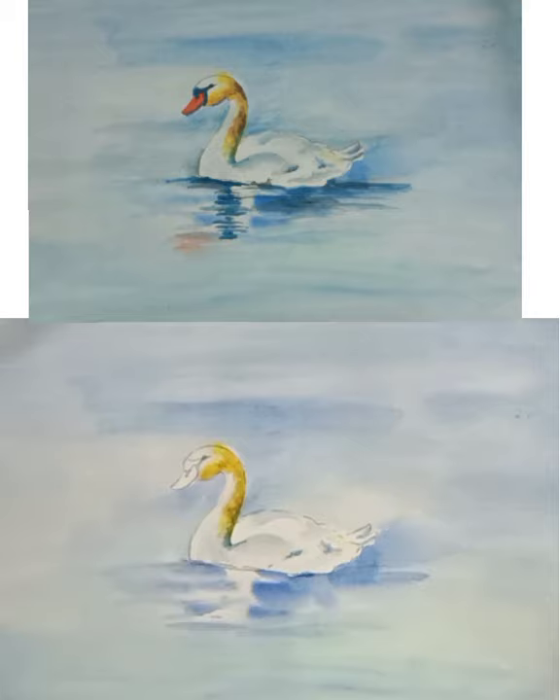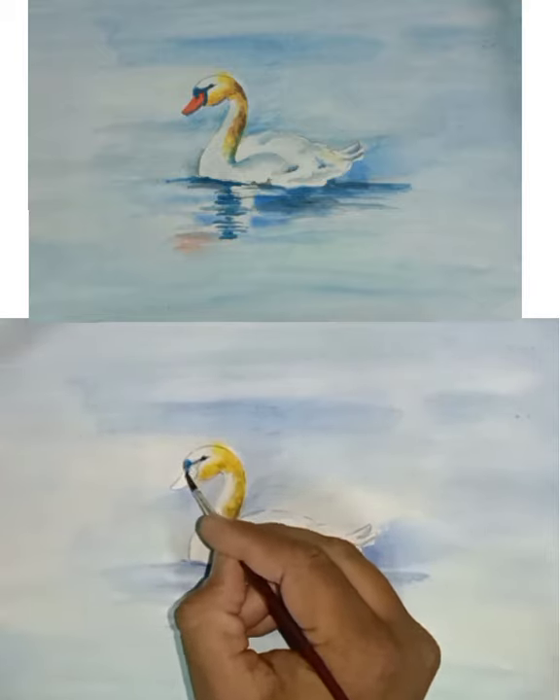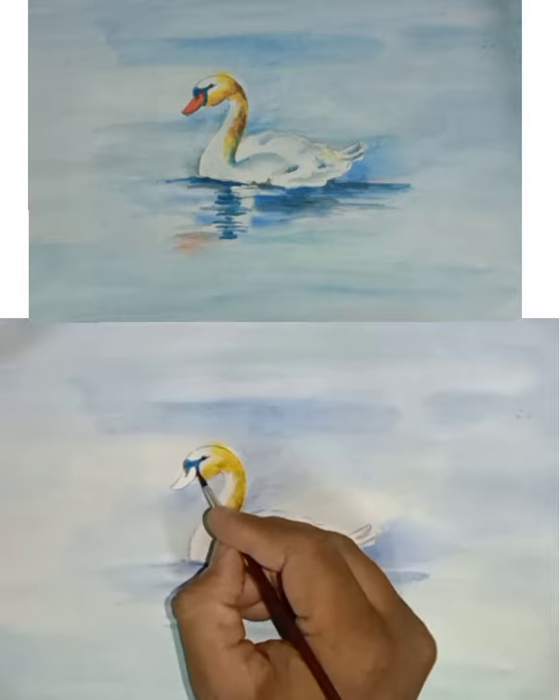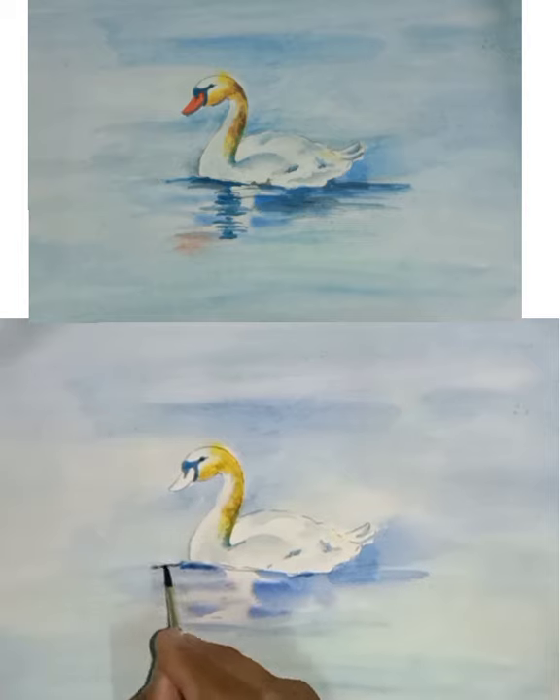Now take blue color for the upper portion of the beak and eyes. After that we will have to fill color in the bottom side of the swan.